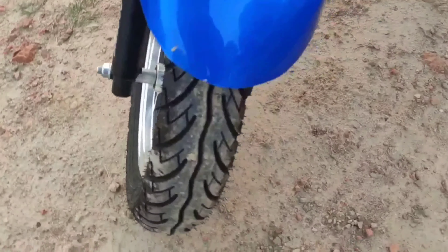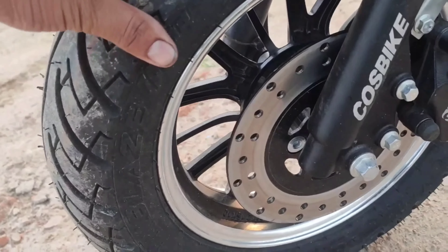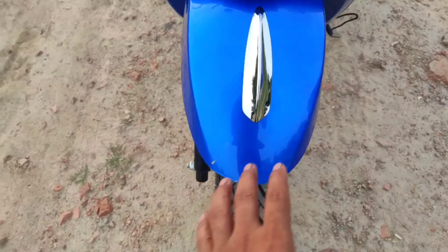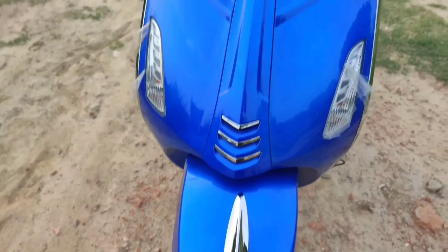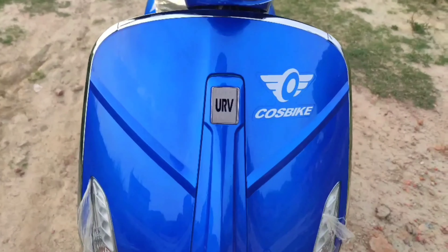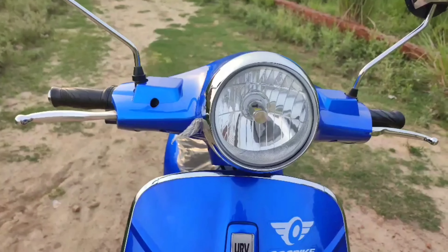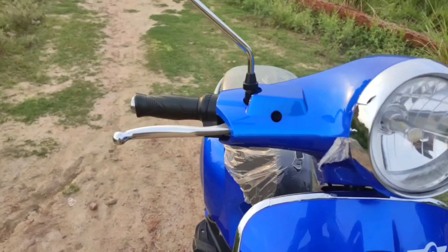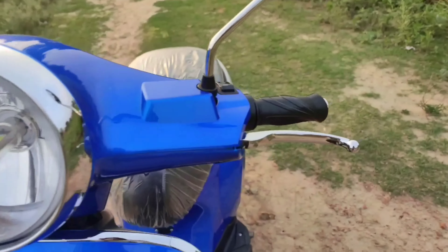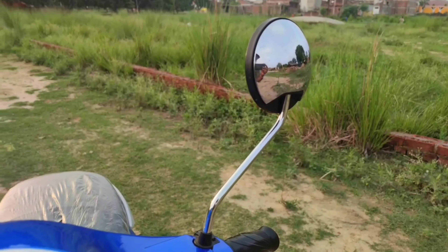You can see the disc brake, which creates a lot of performance. You can see the logo on the top. You can see the disc brake on both sides — the disc brake is clearly visible and you can see the quality of the mirror here.